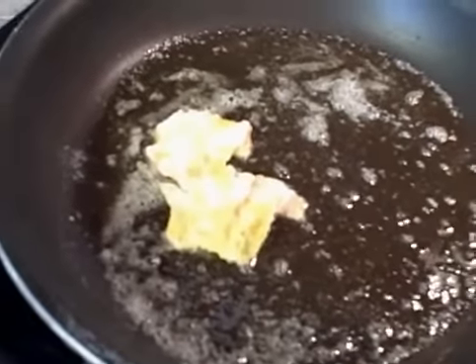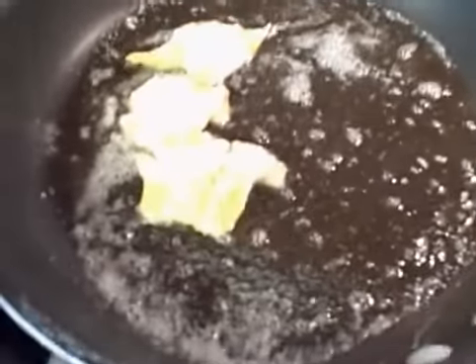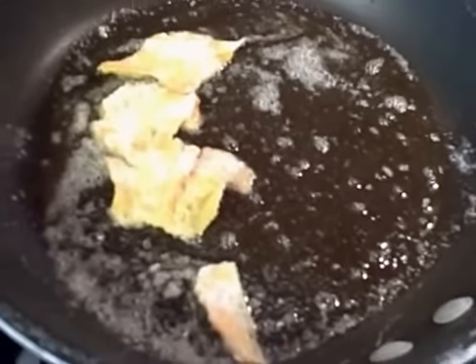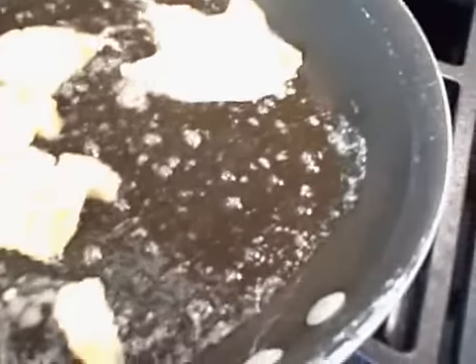We were talking about all the variations of the word 'up' — all the meanings of it. You clean up, you call up, you heat up. What does that mean? Up is a funny word, isn't it?